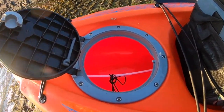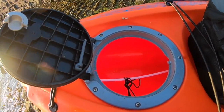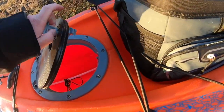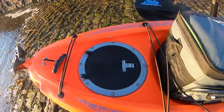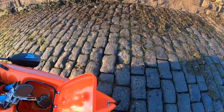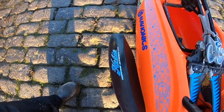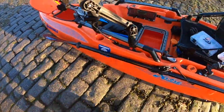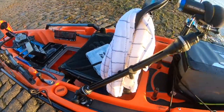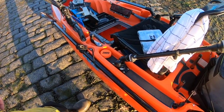Rear hatch — I don't keep much in there. A lot of guys keep sort of emergency stuff in there, or if they're going camping they can put extra bits, but I don't tend to keep anything in here. I've got a standard Hobie paddle and a real blazer mount which I use for my camera, or you can use it for an additional rod rest.